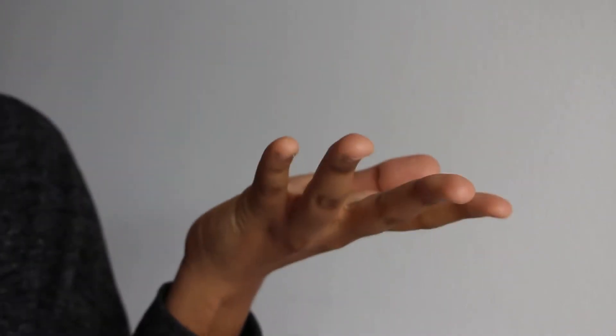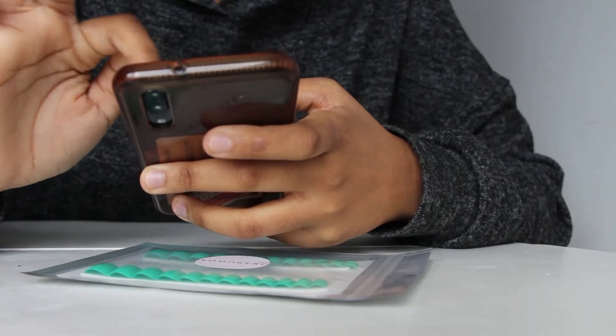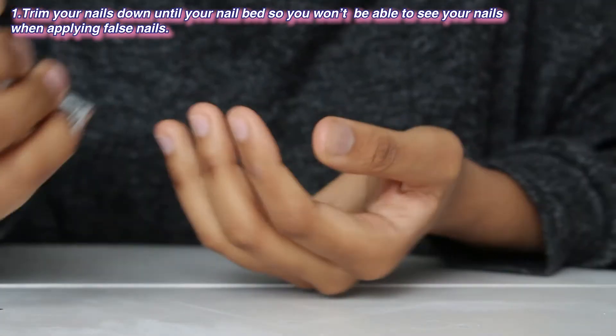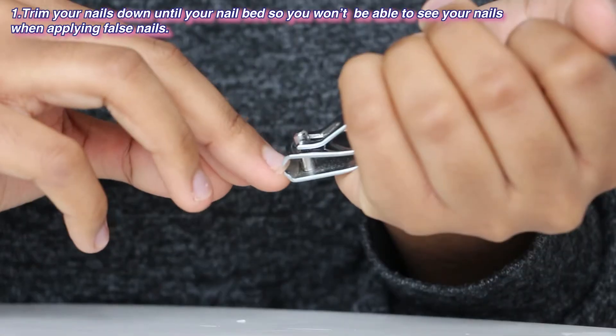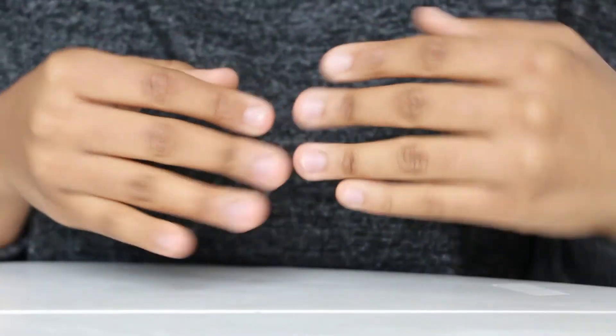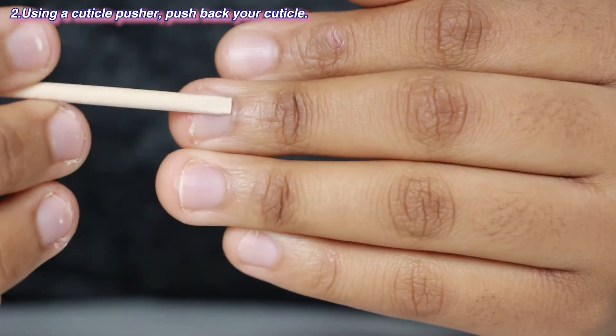So these are my nails right now — raw, simple, natural. Like I said, I've never done anything other than clipping them, so they're virgins. I'm going to follow the instructions for the application. The first step is to trim your nails down to your nail bed so you won't be able to see nails when applying false nails. My nails are trimmed and short.